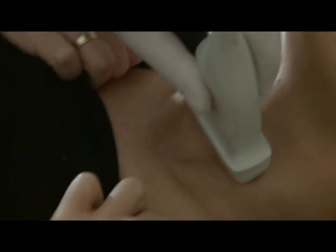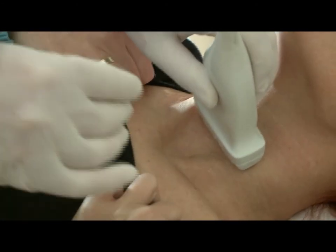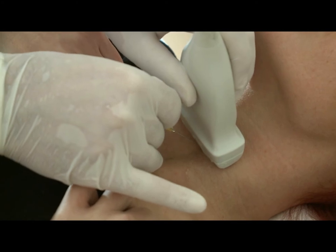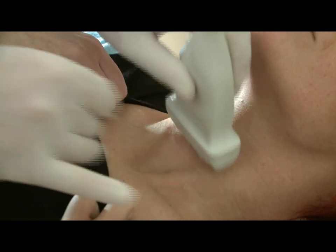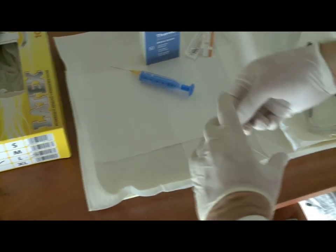Let's see how to perform non-aspiration sampling. First, we search for the adequate position. Thereafter, we insert a needle. When you have reached the nodule, move the needle in it several times, also helping to get as much material from the nodule as possible into the needle. Then we put the needle into a syringe and perform the usual phases of smear preparation.